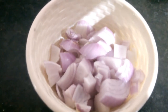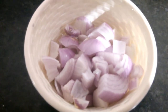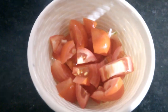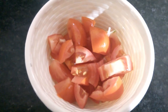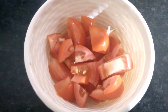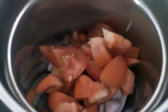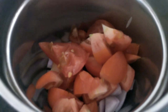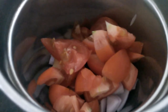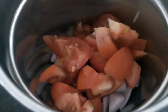Mix the two pieces together. I am making this one in a jar.